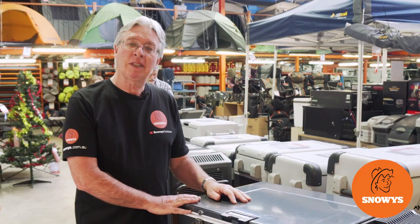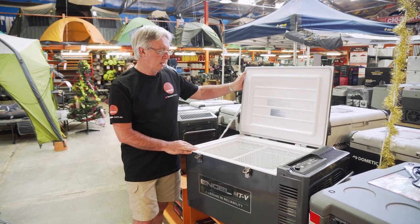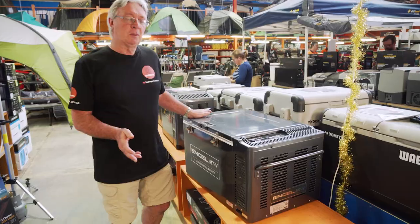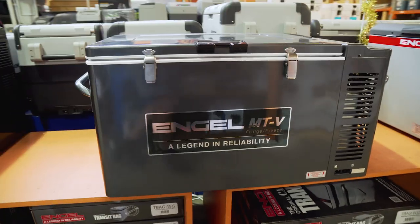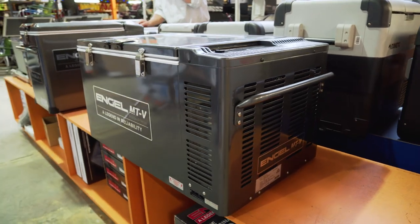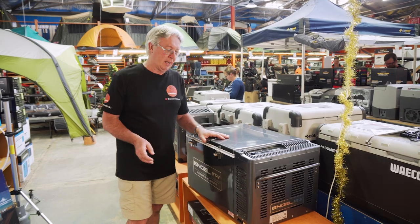Hi, what I've got here is the Angle MT-V60F fridge freezer. Nice big fridge freezer, ideal for families to get away, so let's check out the details. Hi, Kevin from Snowys Outdoors here. This is the Angle MT-V60 fridge freezer, and we're just going to have a closer look at it.